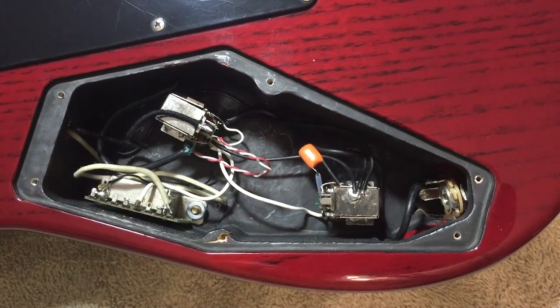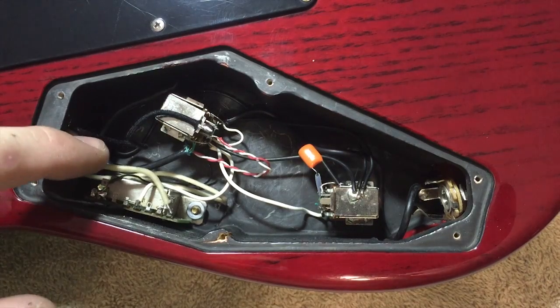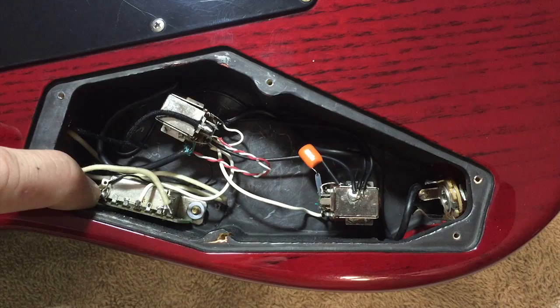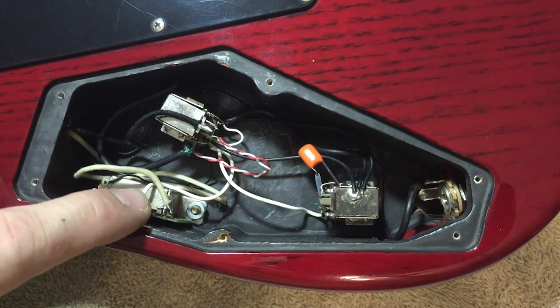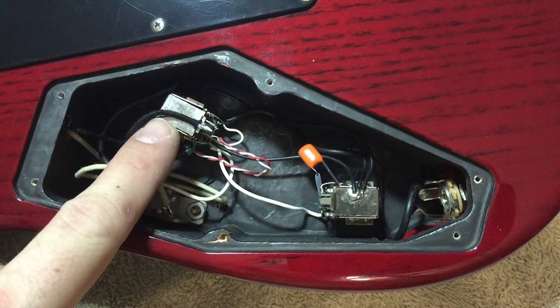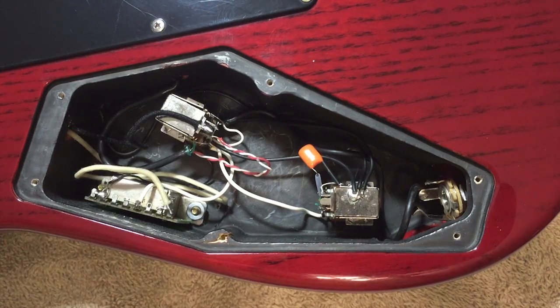So the way this guitar is wired, it has two pickups wired to the switch and then the switch to the volume. You can see here this white cotton wire is actually the neck pickup we're going to be removing. Over on the other side of the switch is the black wire from the humbucker in the bridge position. In the middle, this white one is the output of the switch going down to the input of the volume pot. These are push-pull volume pots, so they may look a little different — they have a little extra switch mounted on top.